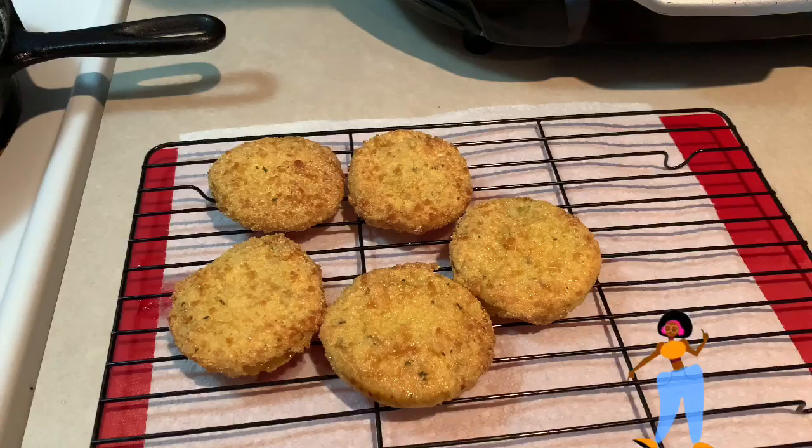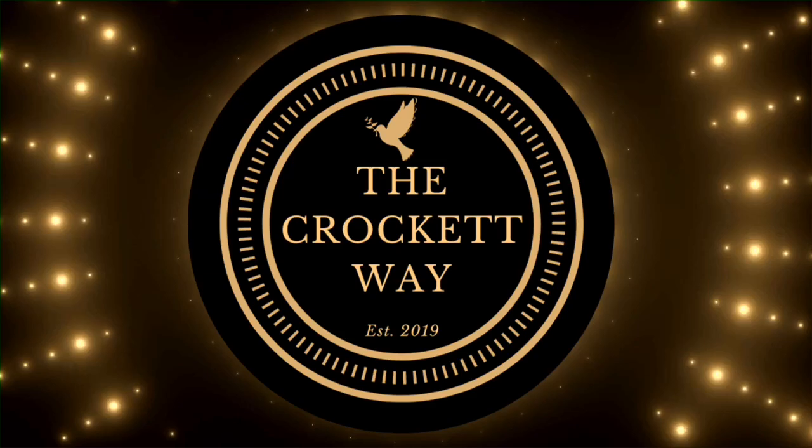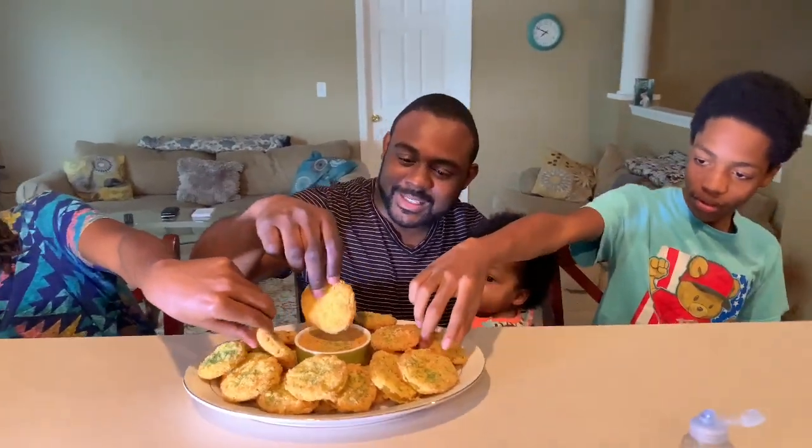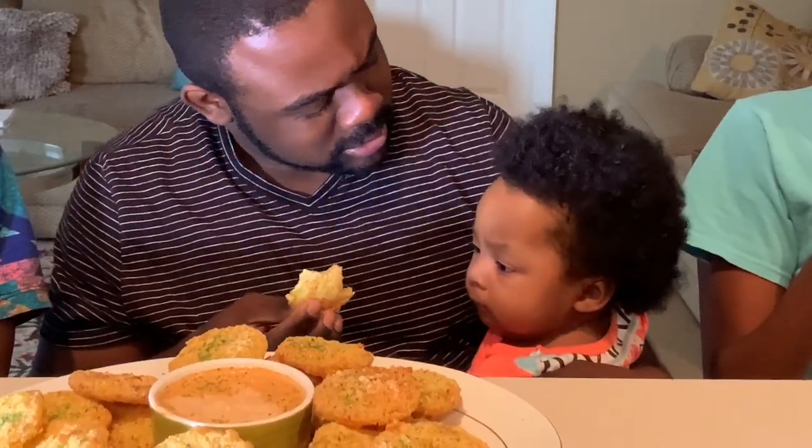Oh my goodness, look at that! Let's get a close up. My mouth is watering like you would not believe. Now it's time to bring Kendrick and the boys in to taste test these. Alright guys, dig in! This is much better than I expected. What's the sauce? It tastes really good. It's a homemade sauce — it's called remoulade.